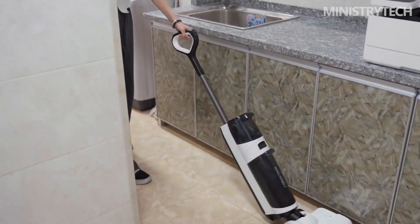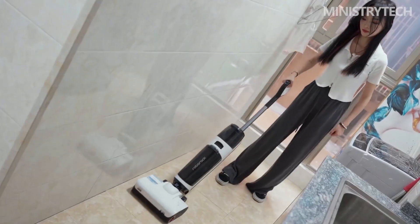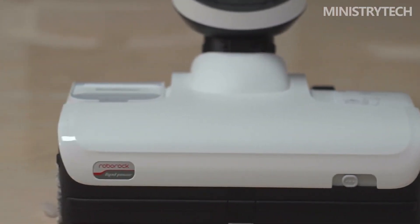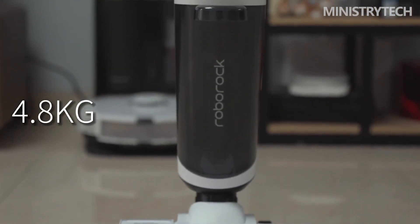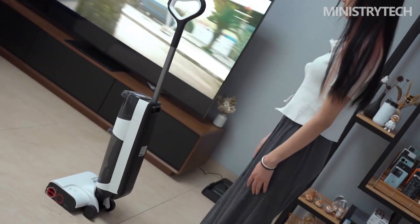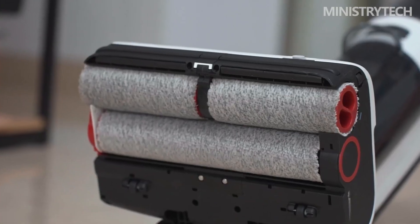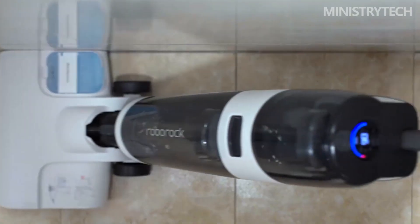The Roborock A10 Plus features two counter-rotating roller brushes: the front brush wipes backward and the rear brush wipes forward, so one pass is equivalent to cleaning the ground twice. Additionally, the front and rear roller brushes are closely combined, and garbage and water stains are rolled up above the roller brushes by the inner rotation formed when they rotate oppositely. Combined with a high-torque motor, this delivers powerful cleaning during mopping. The A10 Plus also has a strong suction of 17,000 pascals, with a central air duct offering a lower suction loss rate to efficiently gather and deeply absorb all kinds of garbage and stains.